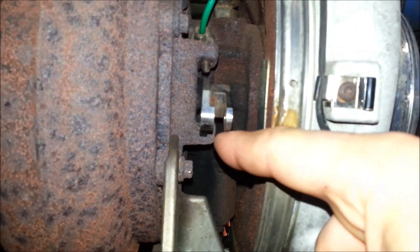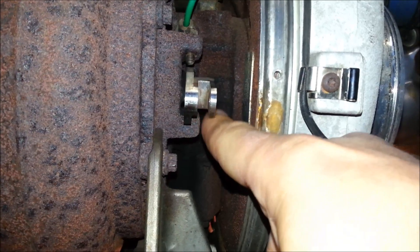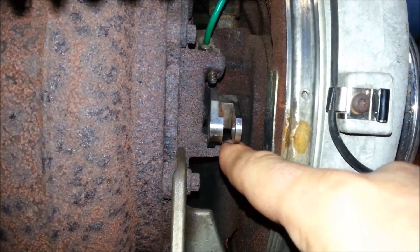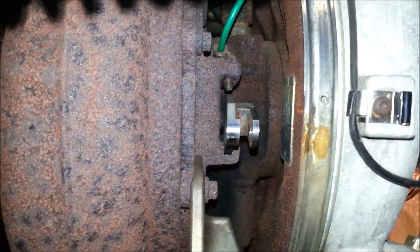Another thing we found out is that this leverage is not supposed to play. If this plays, maybe you have a life of maybe maximum one year — it still loses a little air right through there, and you're going to have to replace the whole turbo.